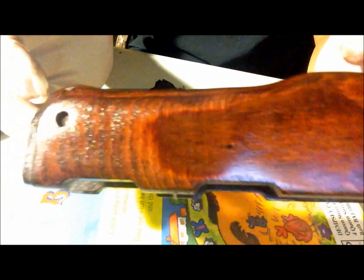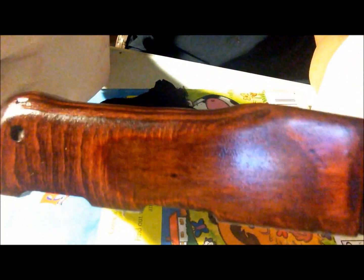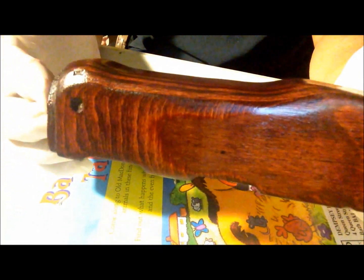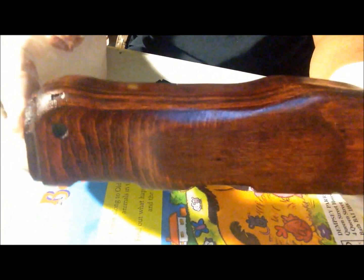I'll end up putting probably six coats of this on over a week or two weeks, with steel wool through every coat — a buffing of steel wool to smooth it out. I've gone as many as eight coats on some of these. I like a real deep shine. You could leave it once it dries — some people would — but not me. I'll get at least five or six coats on it.